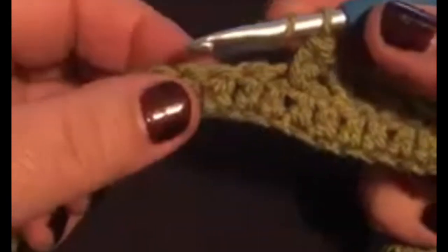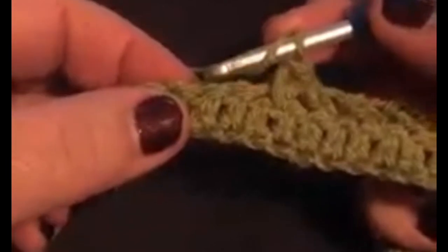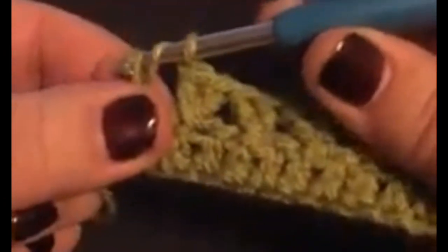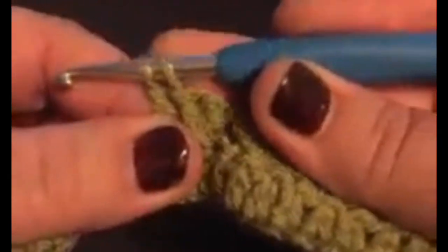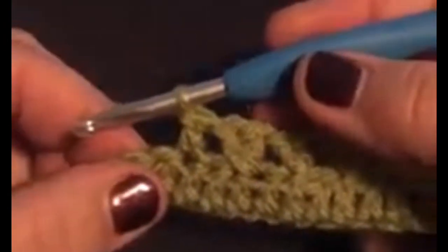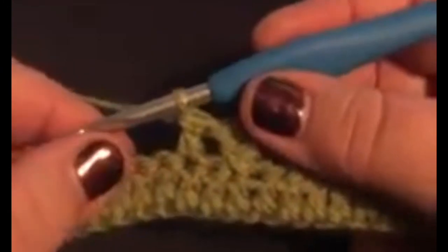So it's just a straightforward yarn over, and don't forget we've always got to miss that stitch — we've got to work into the next one. Then we pull through a loop and we've got three loops on our hook. We yarn over, we pull through the first two, and then we yarn over again and we pull through the last two, and that is your UK treble or your US double crochet.